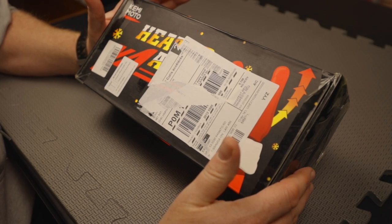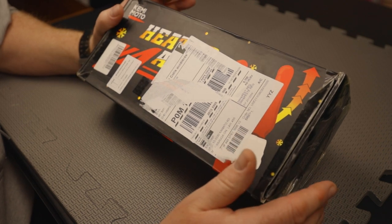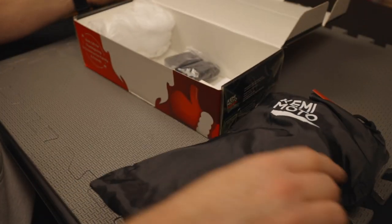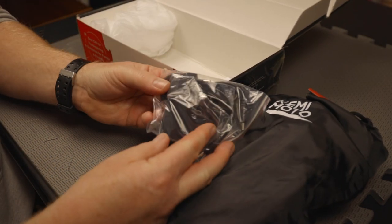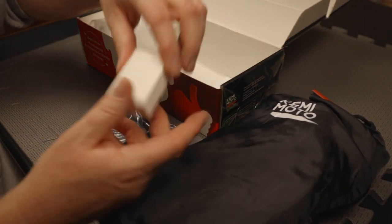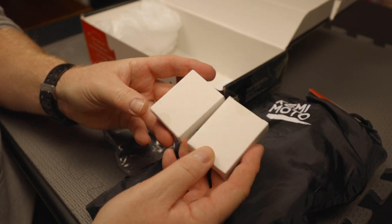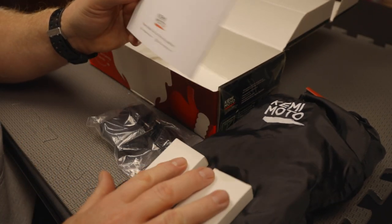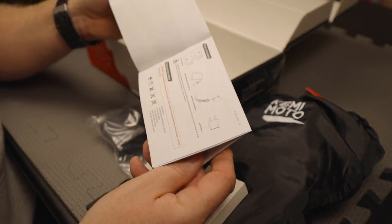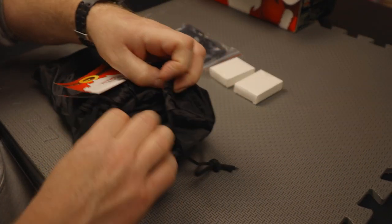All right guys, here's the box that the heated gloves come in from Kemimoto. Nice bag. You get your charger, two batteries — I did open this and take a sneak peek — so these were inside the gloves as it traveled, and then your instructions. All right, let's have a look at the gloves.